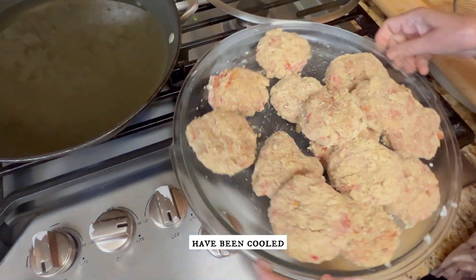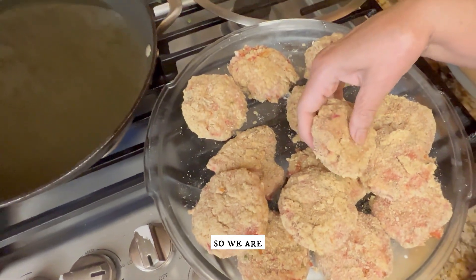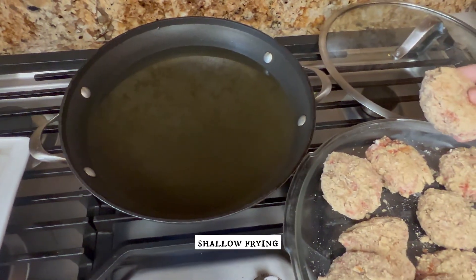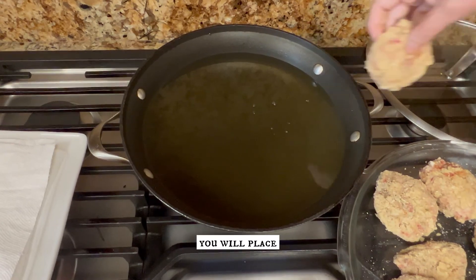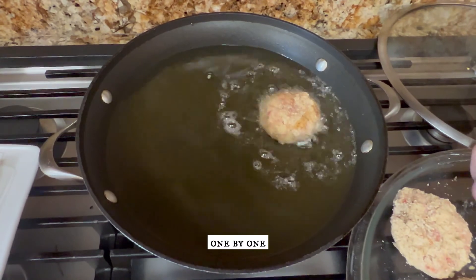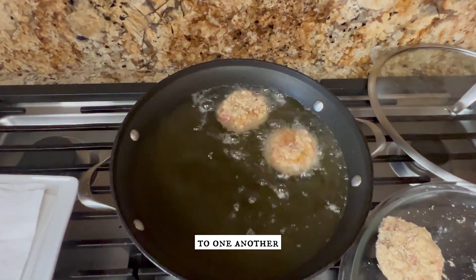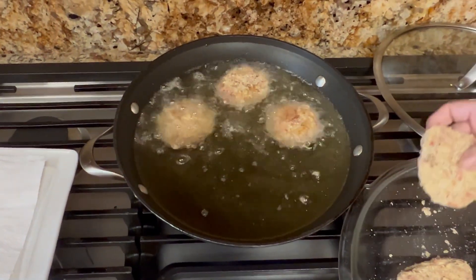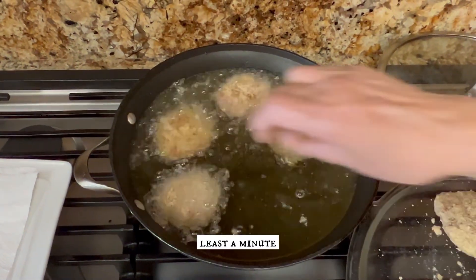The patties have been cooled in the freezer for 10 minutes and now they are ready to fry. We are going to use shallow frying — you can use either deep or shallow frying. Place the patties in the oil one by one making sure they don't stick to one another, put them down slowly, and don't turn for at least a minute.